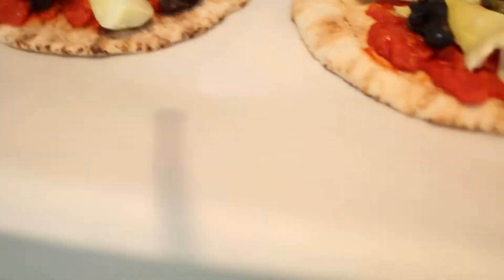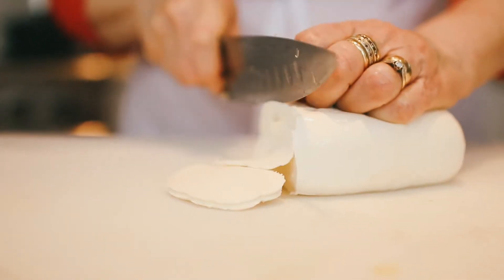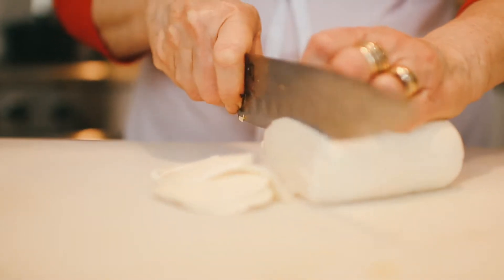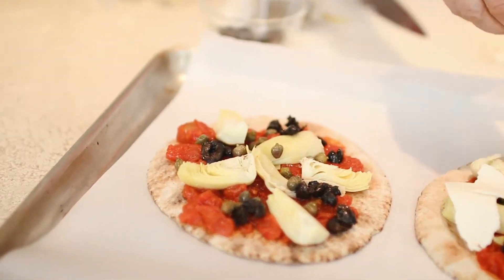Now I'm just going to put these to one side and cut some cheese to put on top. We're going to be putting the cheese on top.